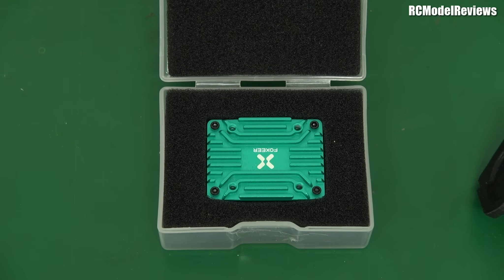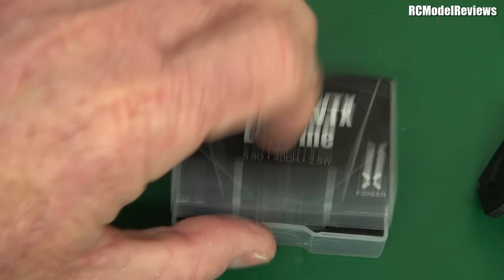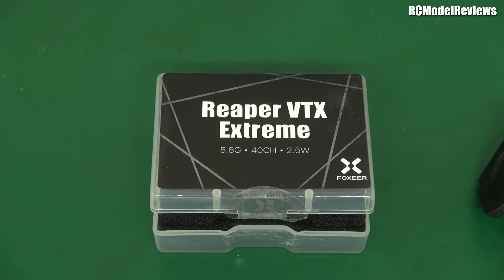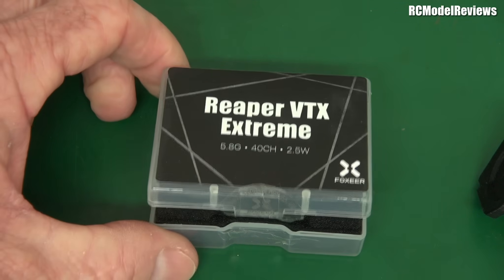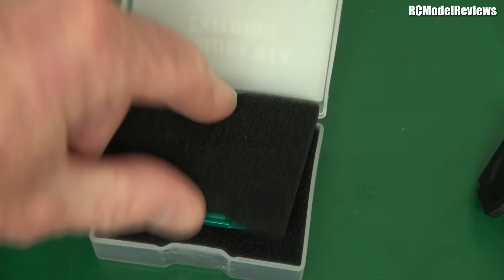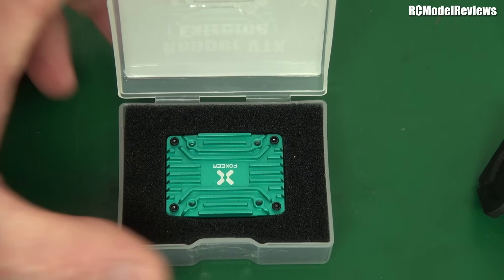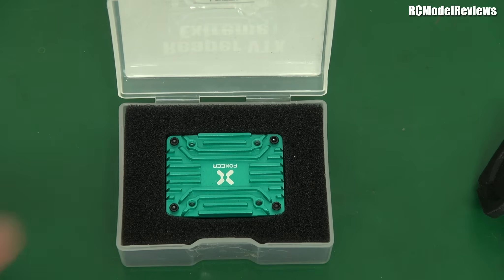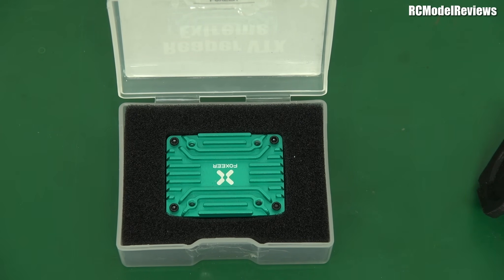Of course, in most places around the world unless you have a ham license or some special privilege, you're limited to 25 milliwatts. You might think: why buy a two-and-a-half watt transmitter if you're only going to use one hundredth of that power? Well, most people will use more than 25 milliwatts. A happy medium is one and a half watts — less stress, less heat, longer life, and results almost every bit as good.